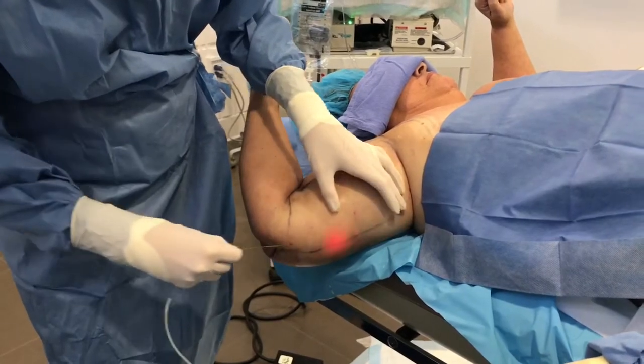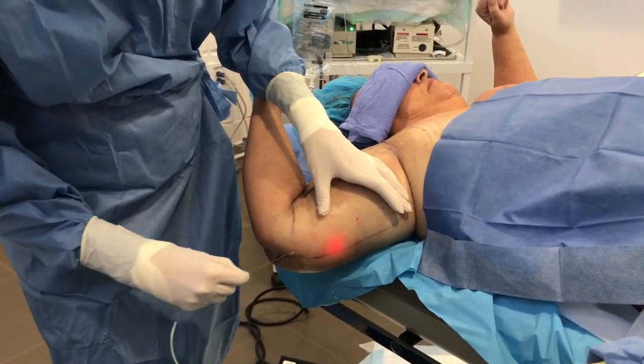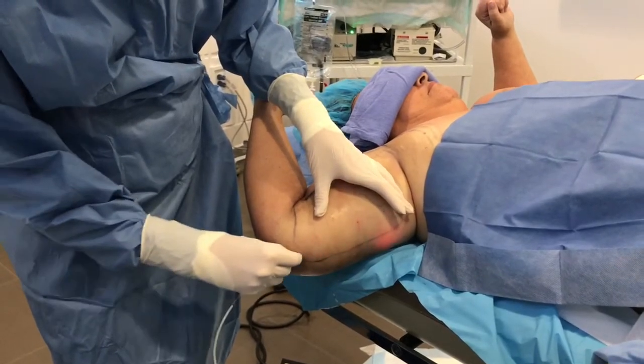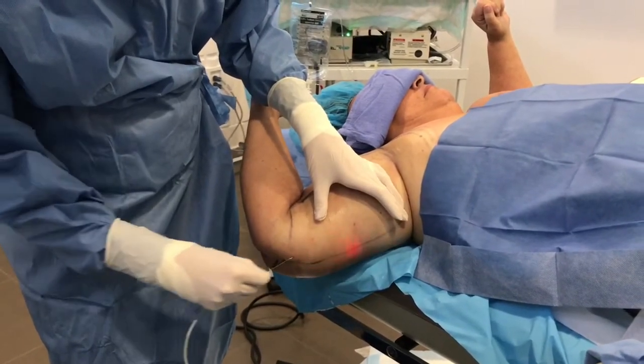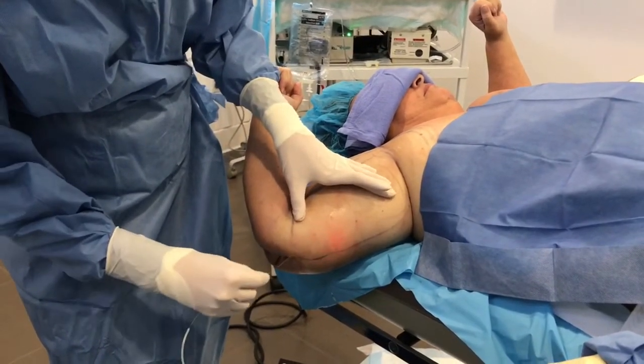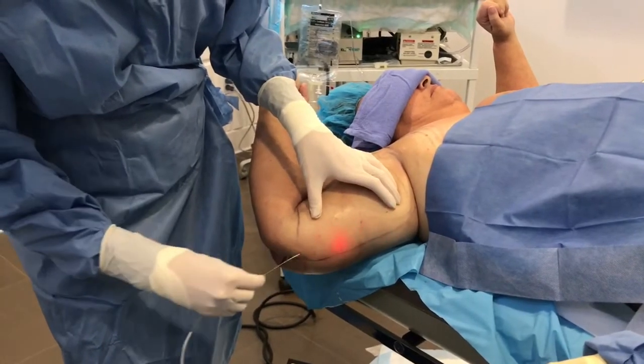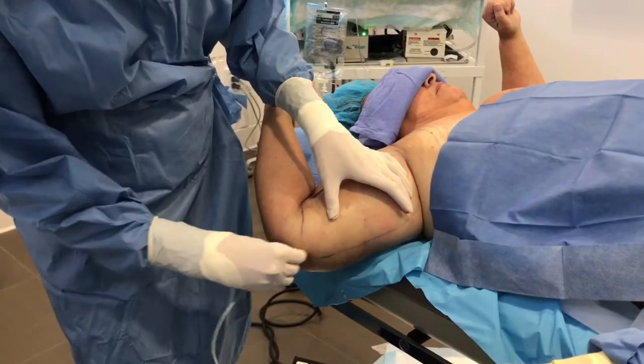I use this a lot in certain areas. AcuSculp is really helpful for tightening up the upper arms. I use it underneath the neck for double chin during that liposuction procedure, and then also occasionally in areas that have laxity, such as the back, or areas like the lower tummy on women where they sometimes have some laxity, especially after childbearing.